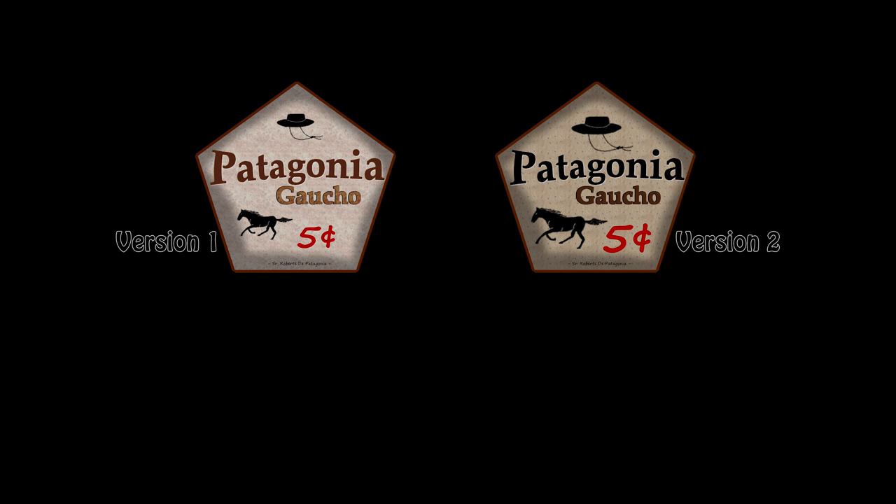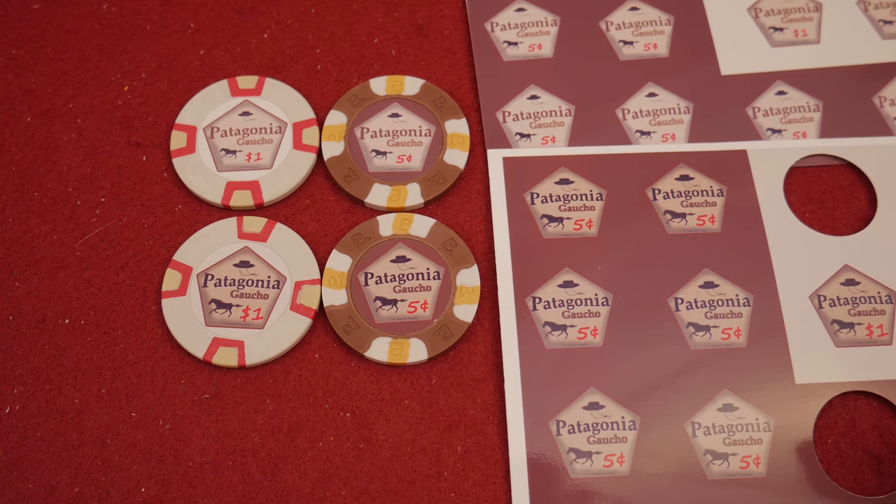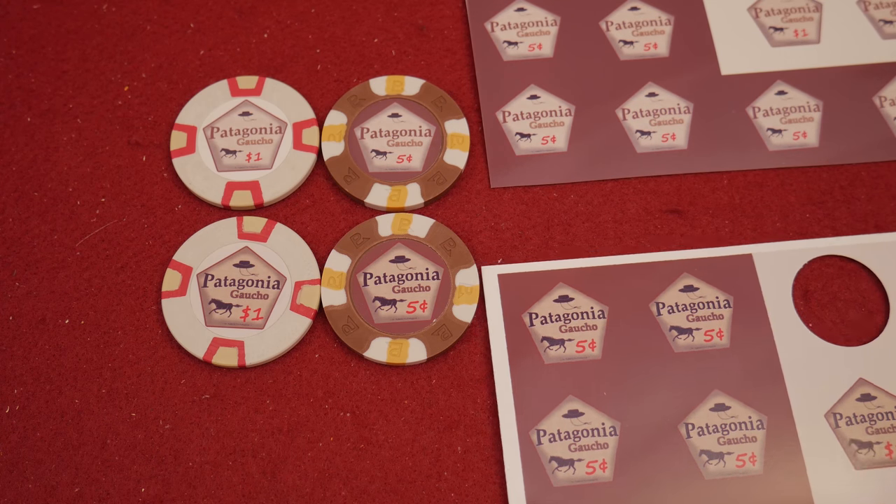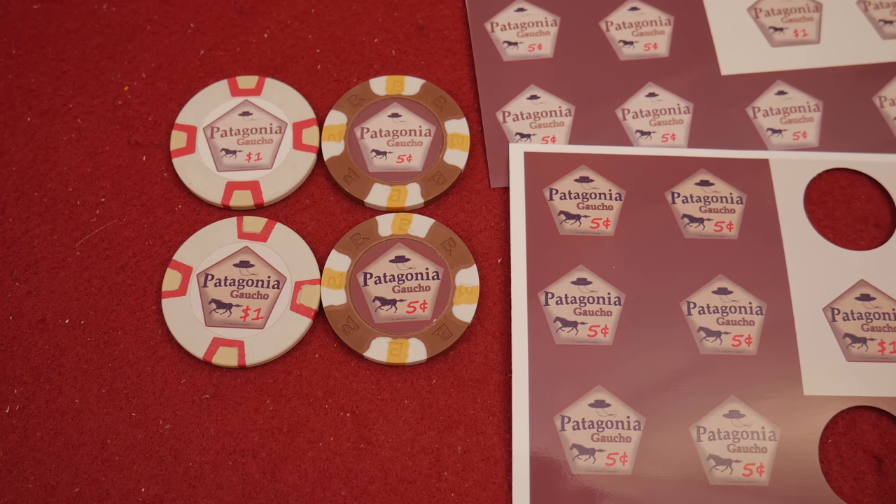But I wouldn't do this for any large number of chips. If you're interested in making chips at home with photographic paper, I'd say you can try it for prototyping, but I would not recommend it for chips you're going to put in play. It'd be better to get something more robust. There may be options to print on more durable material or laminate — but for economy, we'll probably explore some professional options instead.